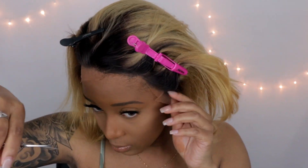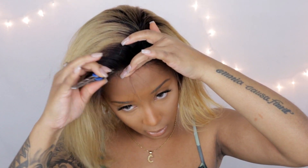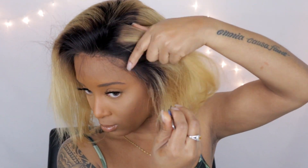It just looks crazy right now, so we're going to jump straight into it. I'm going to go ahead and cut this lace off. I didn't braid my hair down — this is why the wig is fitting on me kind of small, because I just have my hair back in a ponytail. You all know how long my hair is. So yeah, I'm just going in now and plucking this unit.